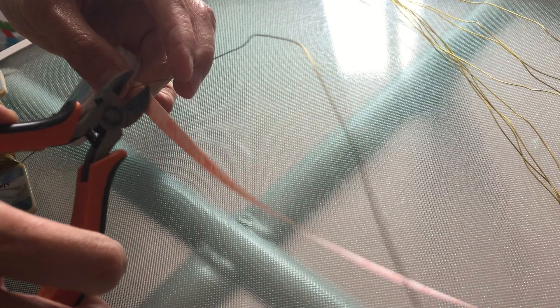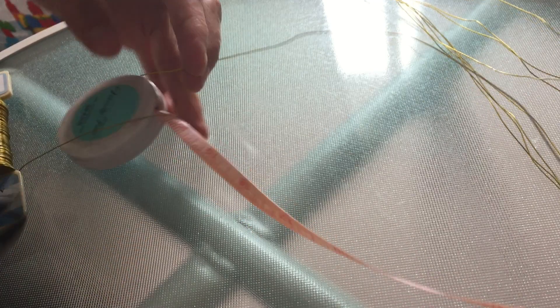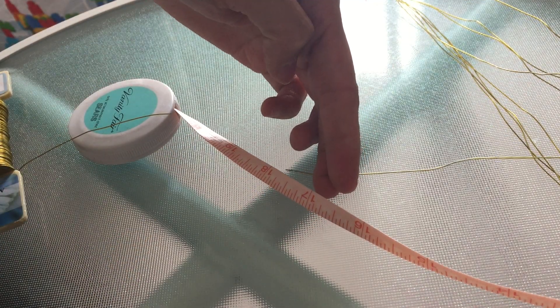Next, with wire cutters, cut roughly 20 inches or 50 centimeters of the floral wire. Each piece you cut will be one card holder.